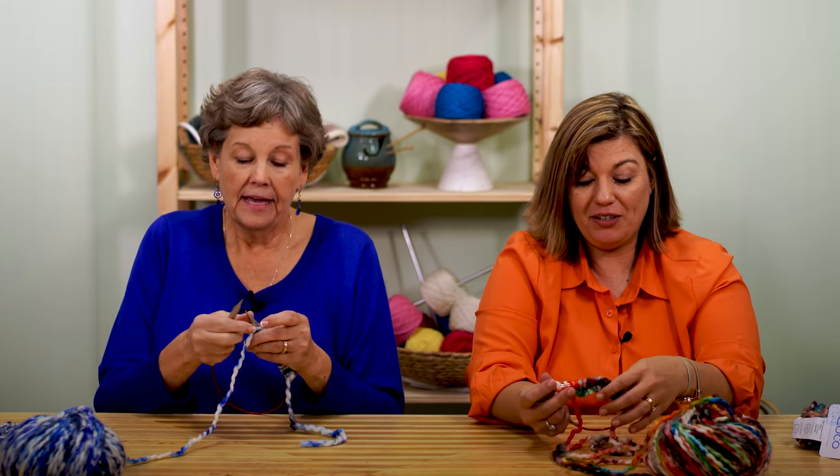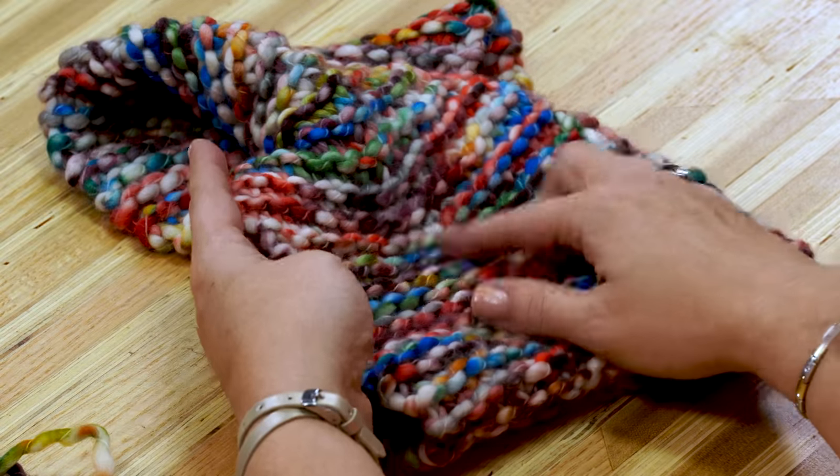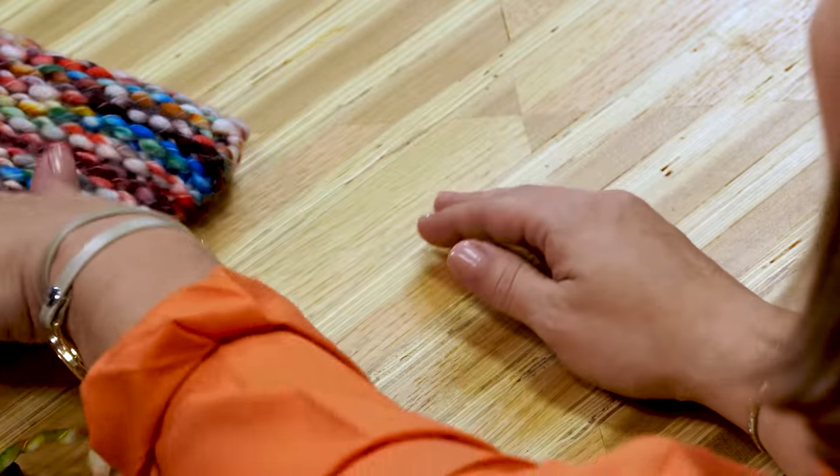What would have happened if I picked up two and didn't notice? You'd want to go back and try to figure out where that mistake happened and rip it back. Or, this yarn is so forgiving that if that happens, there are ways around it — you can make some little changes. What if I don't discover it until I'm this far in? It's probably not going to show. The bumps and stuff — you could easily fix it.